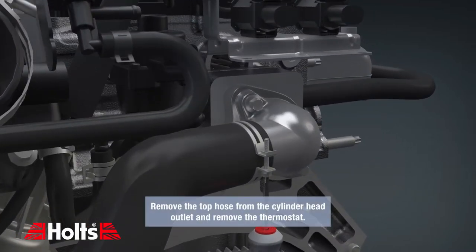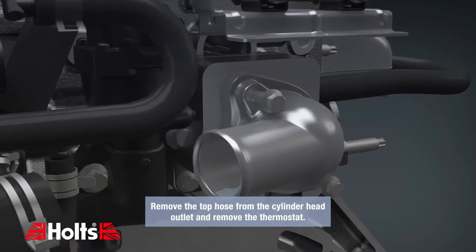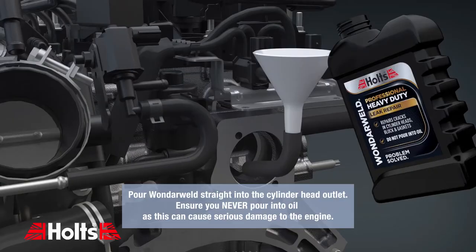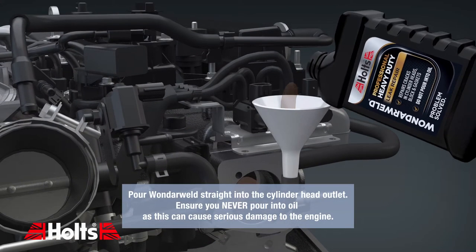Remove the top hose from the cylinder head outlet and remove the thermostat. Pour Wunderweld straight into the cylinder head outlet. Ensure you never pour it into oil, as this can cause serious damage to the engine.